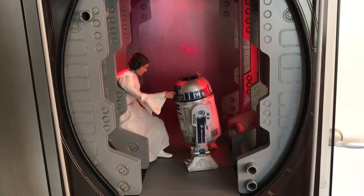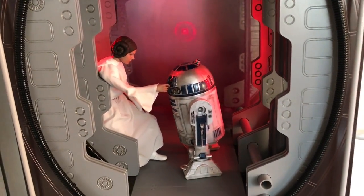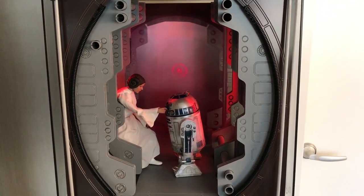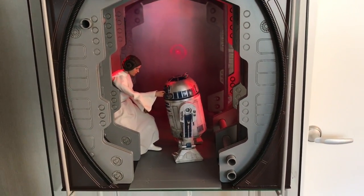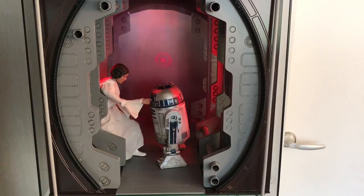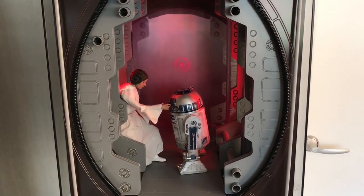Most of you have probably seen my Detolf diorama for the Service Corridor, displayed with Princess Leia here. I did have to force the scale a little bit here and there just to make it fit, and I've had certain customers ask me: wouldn't you be able to make a floor layout that makes it movie accurate to scale, for those who don't use the Detolf to display this? Well, we've listened to that feedback and designed that, so let me show you what that's about.